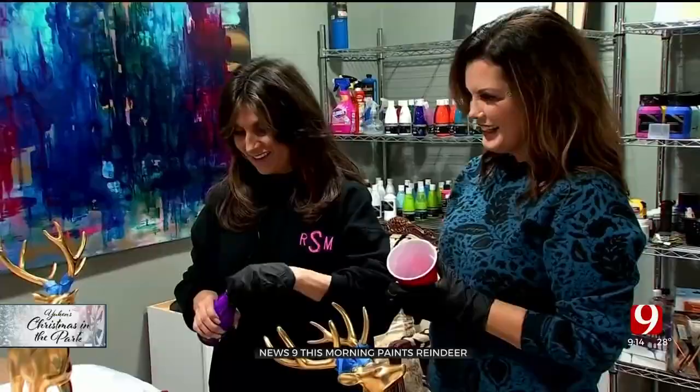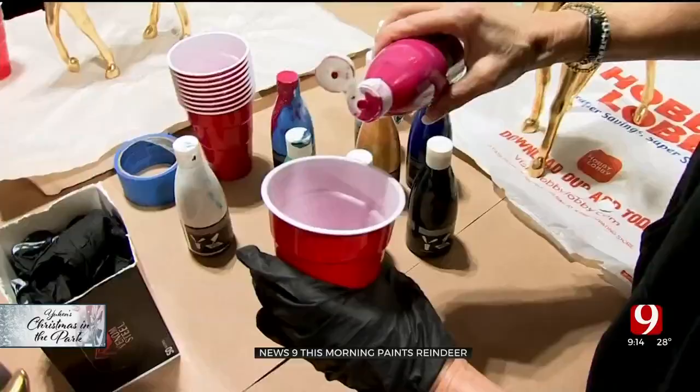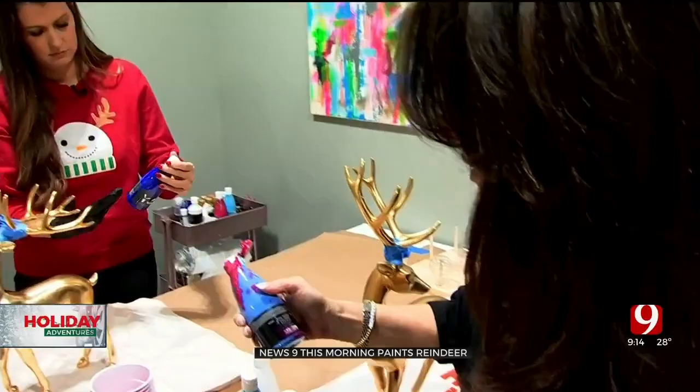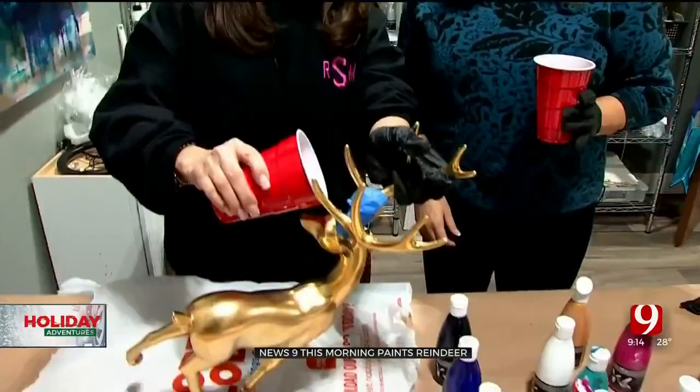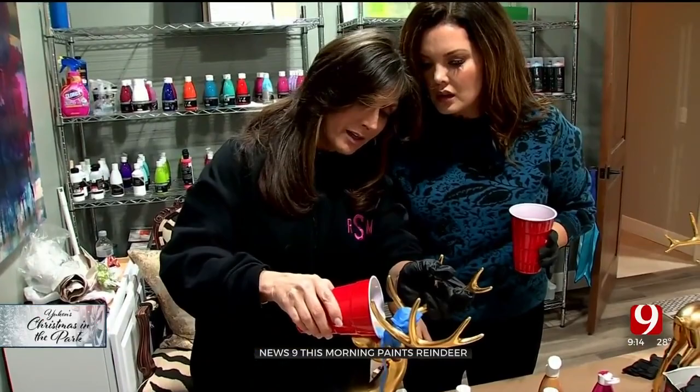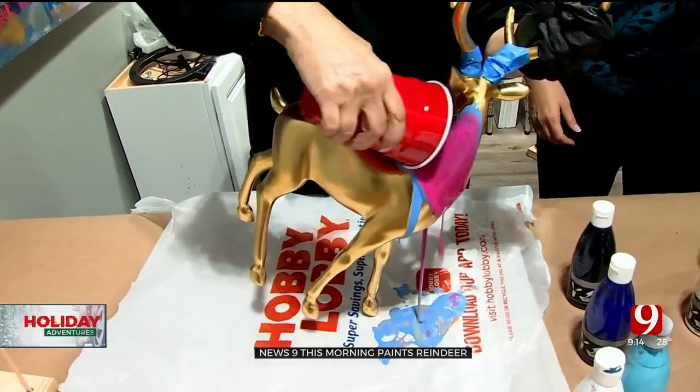You probably have to go over it a couple of times — sometimes what it starts out as doesn't end up that way. I'm just gonna pour some pink in and get a bunch in there. This is called blue lava, so I've got pink, blue, and gold. I kind of do the face first so I can get an idea, and then I'll just start pouring. Get after it! Oh, I love it — look how that pink's coming down, that's pretty!